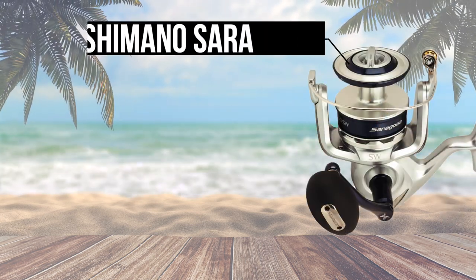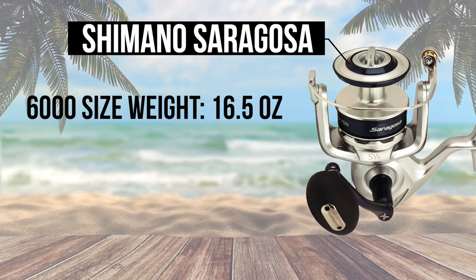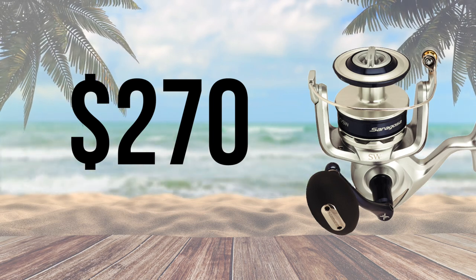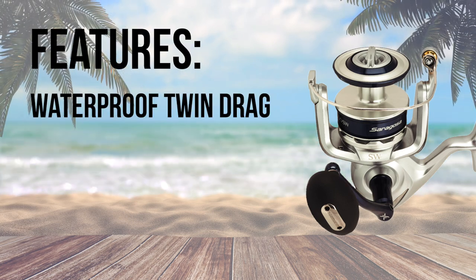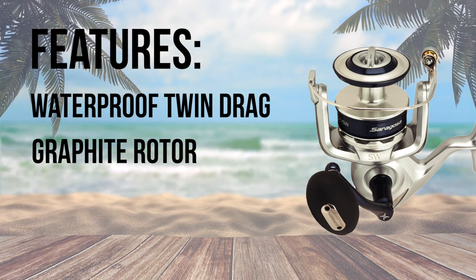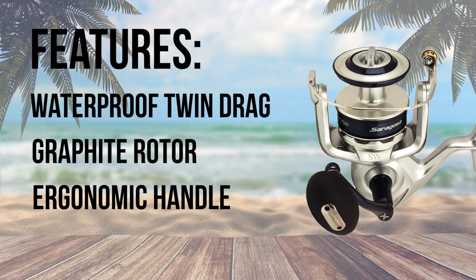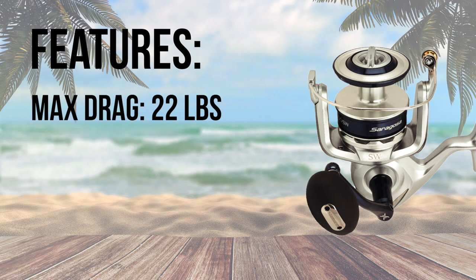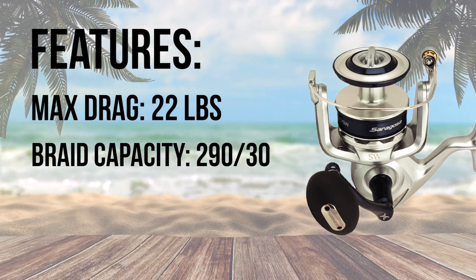Number 4, the Shimano Saragossa is one of the lightest higher end reels, weighing in at only 16.5 ounces. This $270 reel is like driving a BMW, both in look and features — a completely waterproof twin drag system, shielded ball bearings and graphite rotor, and an ergonomic handle makes this a reel for those who enjoy smooth and well-designed products. The max drag for the 6000 size reel is 22 pounds and the spool holds 290 yards of 30 pound braided line.